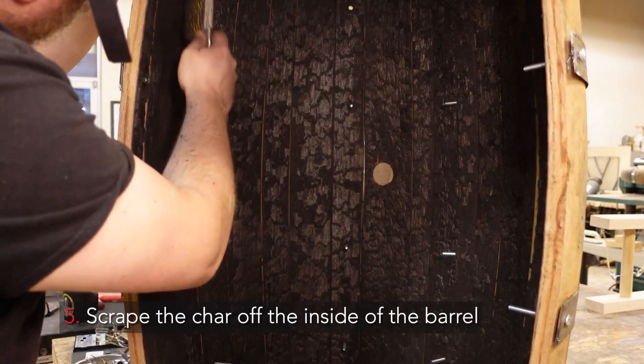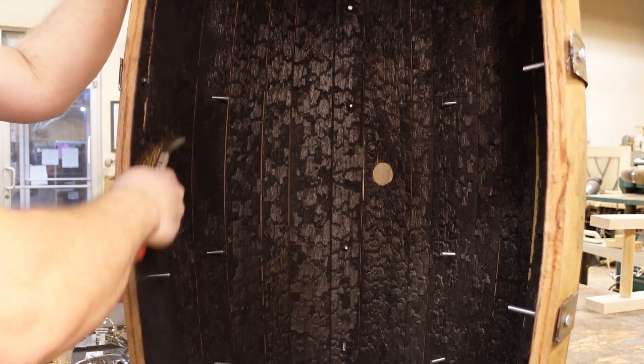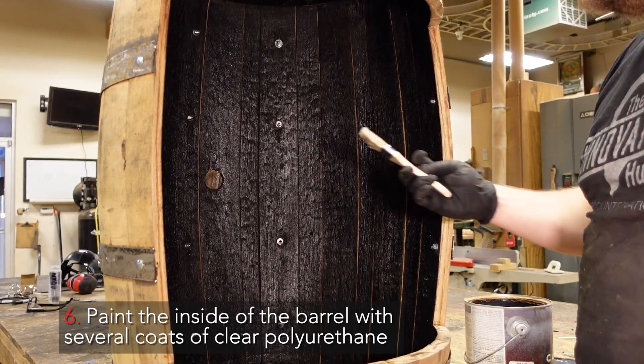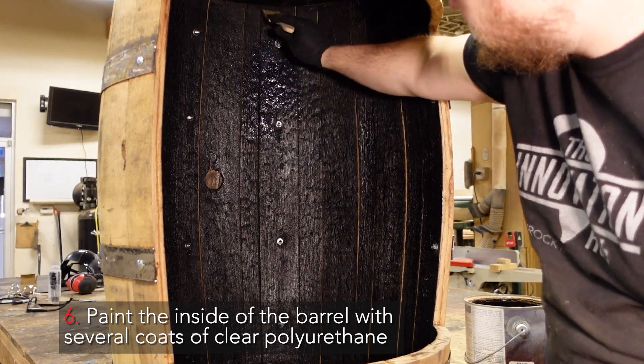Your fifth step is to scrape the char off the inside of the barrel. And step six is to paint the inside of the barrel with several coats of clear polyurethane.